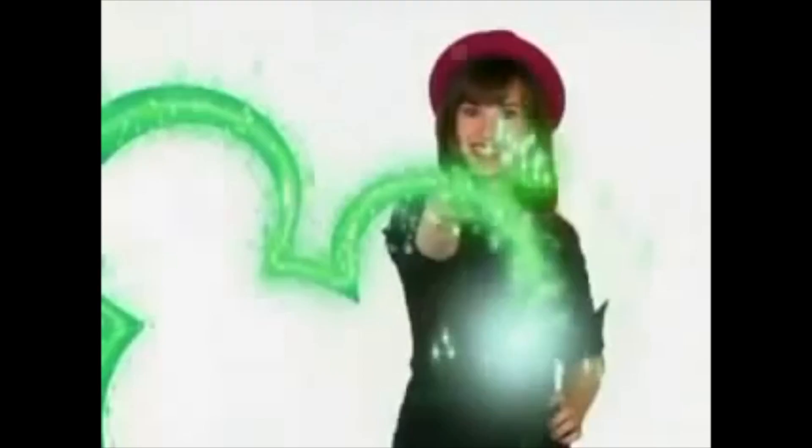Have you seen those awkward videos where they're like, 'Hi, my name is whatever and you're watching the Disney Channel. You're watching Disney Channel.' Have you seen those?